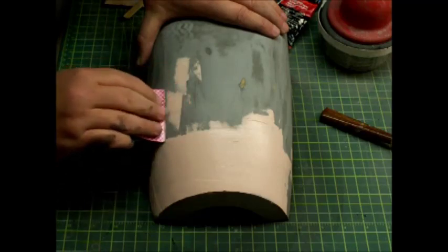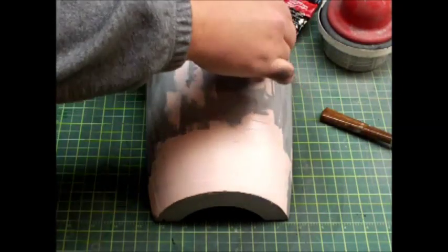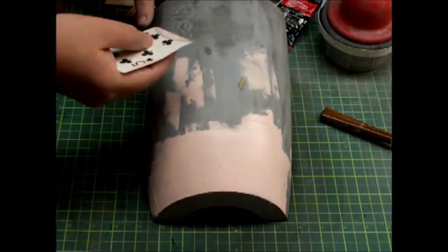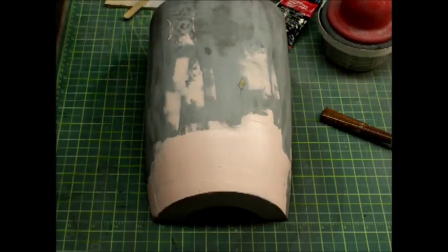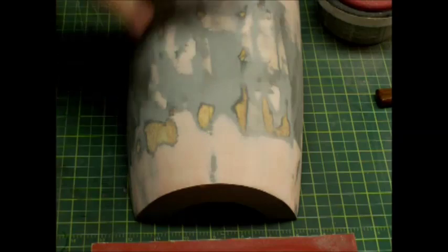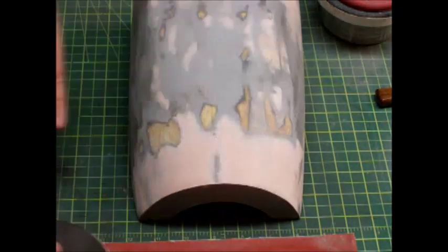Then what will happen is we'll come back and sand these spots down and get them very smooth and ready for some primer. So why don't you stick around, go grab a drink, and I'm going to finish this up — we'll be back in just a second. Okay guys, welcome back. As you can see, the putty's dried and I've been sanding on it, just working these spots down and smoothing them out. Now I wanted to talk a little bit about sanding.